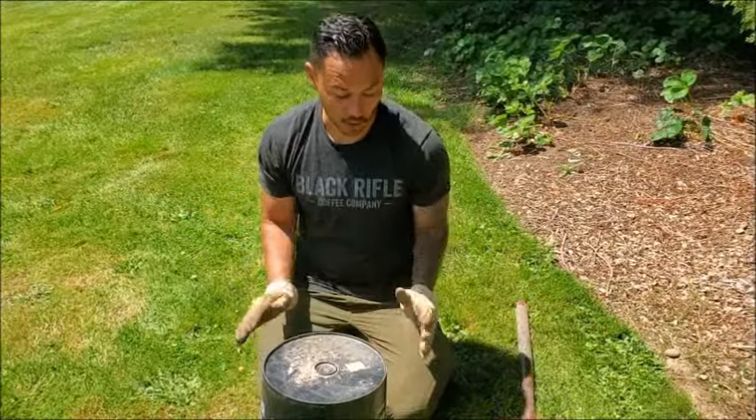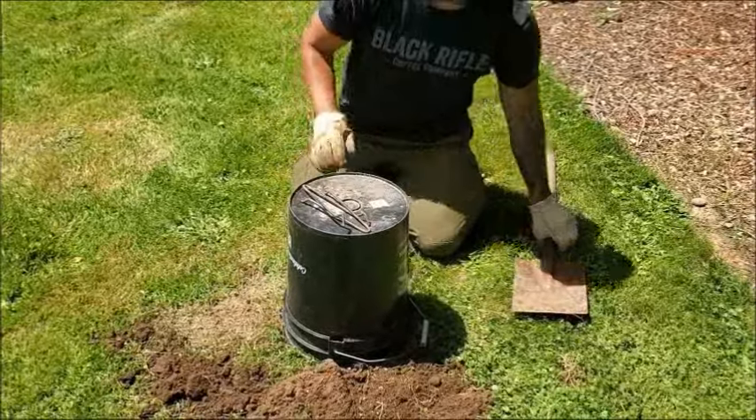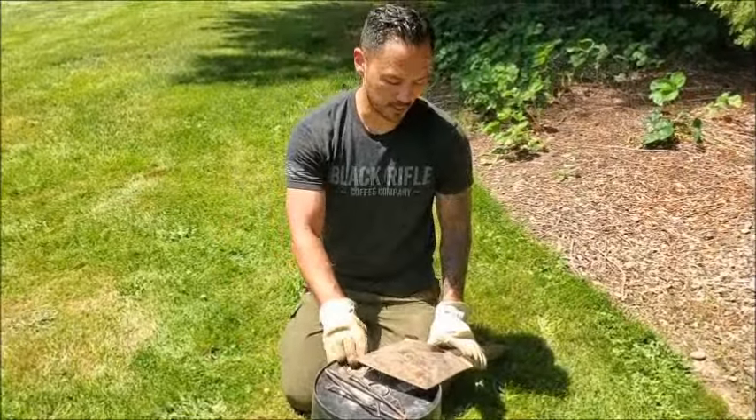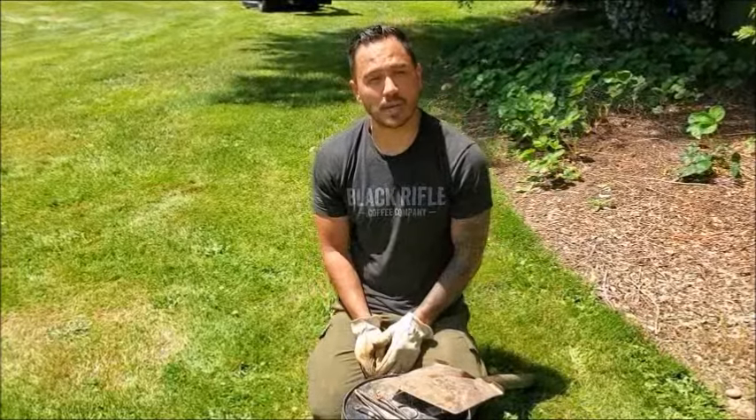It also keeps the area dark, which I like for obvious reasons. I set everything up, take my shovel, and put it on top just to add a little additional leverage and make sure this thing doesn't get knocked over by our dog, and start the waiting game.